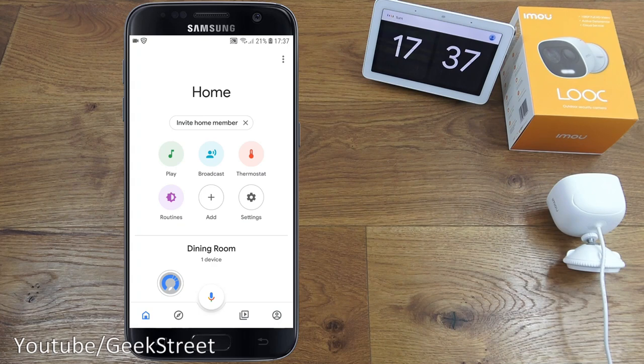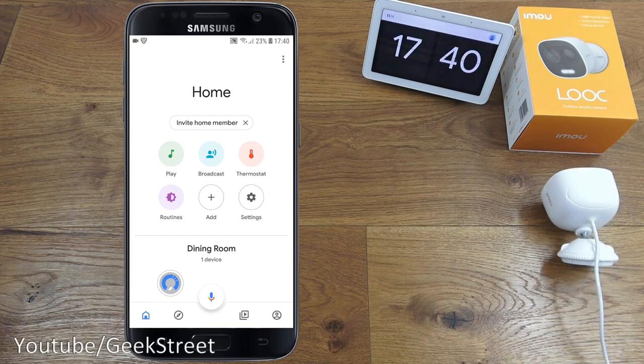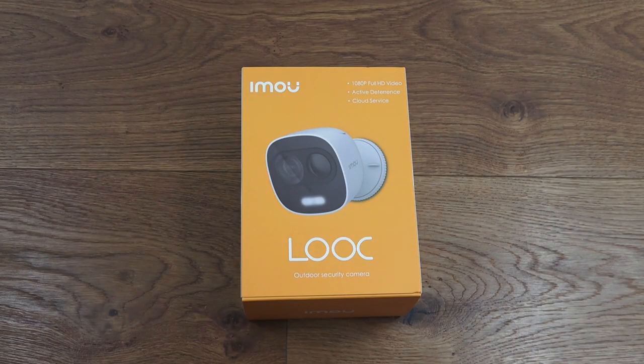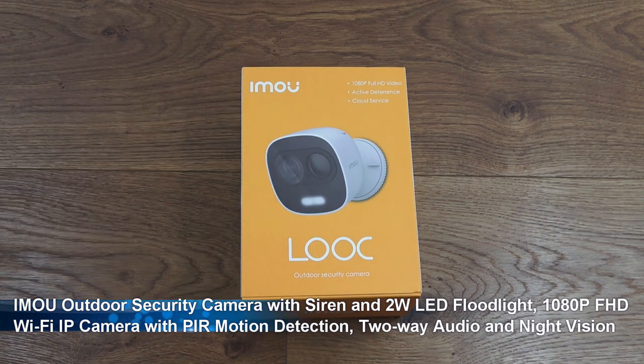Turn on camera one light. Turn on camera one siren. Show camera one. Okay, it's appeared. Hi there, today we're unboxing an outdoor Wi-Fi camera. This particular one is by a company called IMOU — details in the description below.